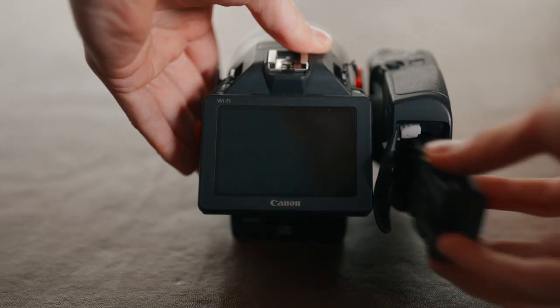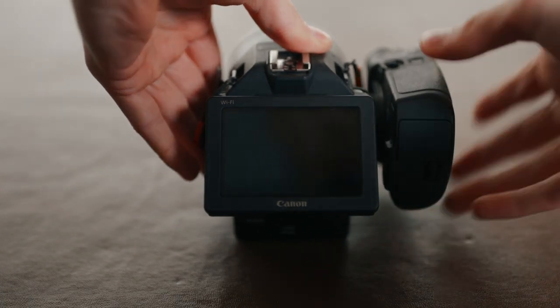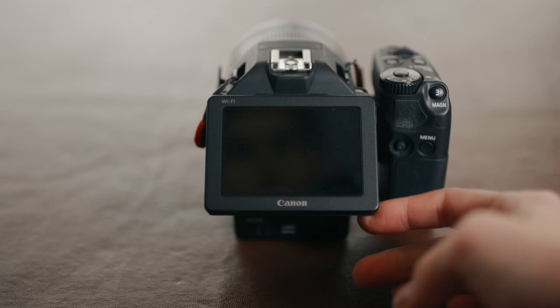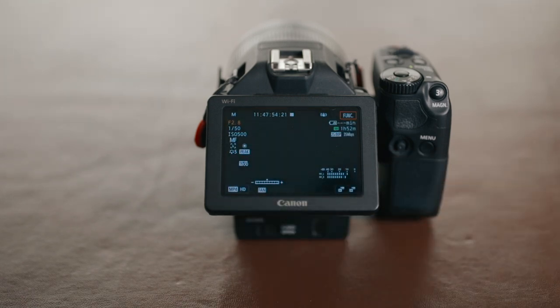If you do buy knock-off batteries from Amazon, they are pretty cheap. I think you can get five of them plus a charger for under £50. But every time you put one of the knock-off batteries into the Canon, it will tell you that they are not genuine Canon batteries and you'll have to confirm that you do want to continue using the camera with a knock-off battery.